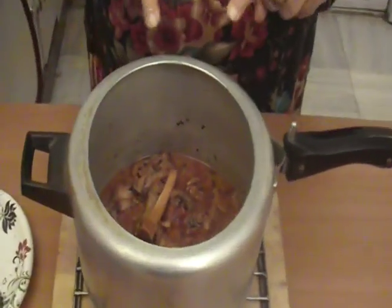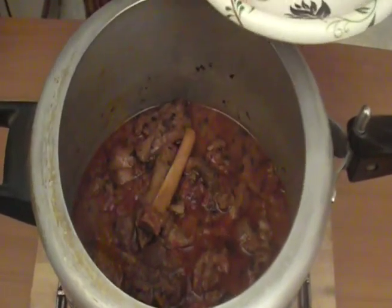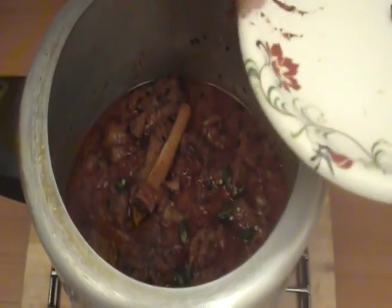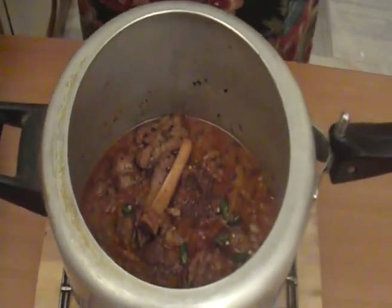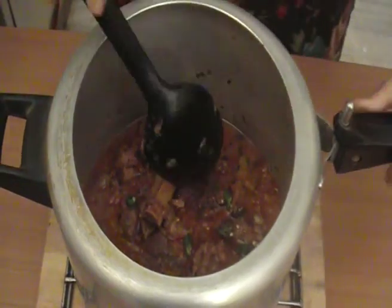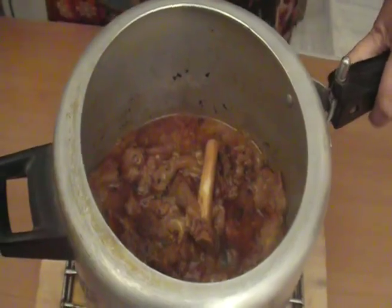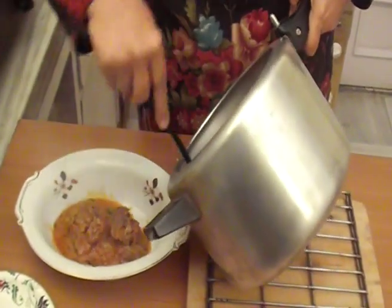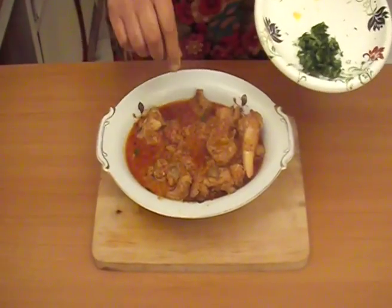Just the right amount of curry is there. Now we will add green chilies and red chilies and mix it. Now we will add it in the dish and add the seasoning. We will garnish it with green coriander.